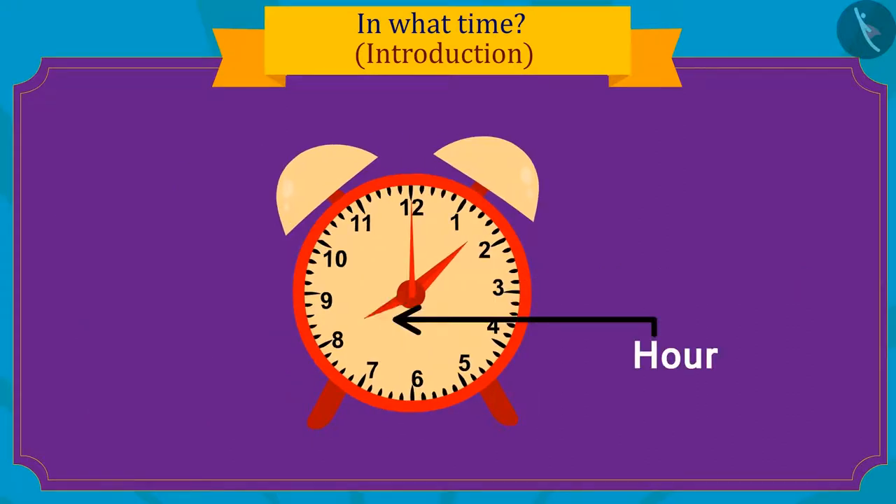And the smallest hand of the clock shows the time in hours.